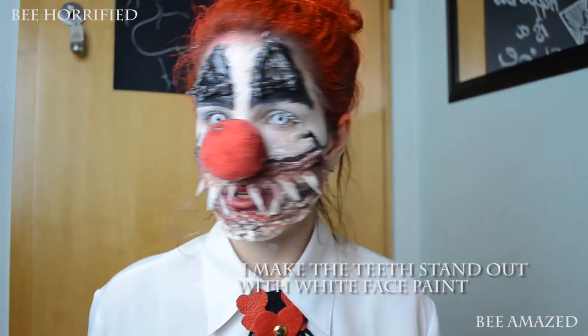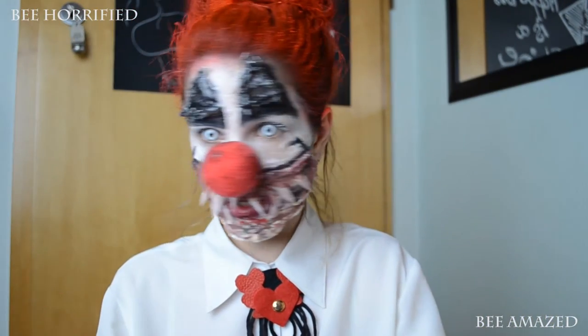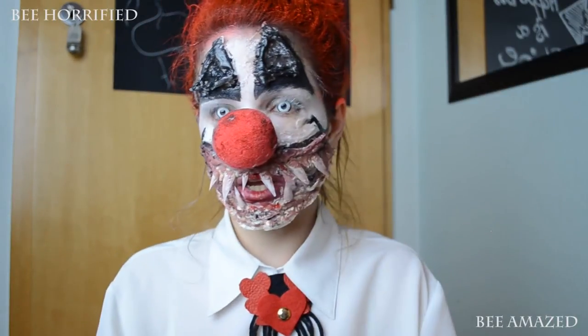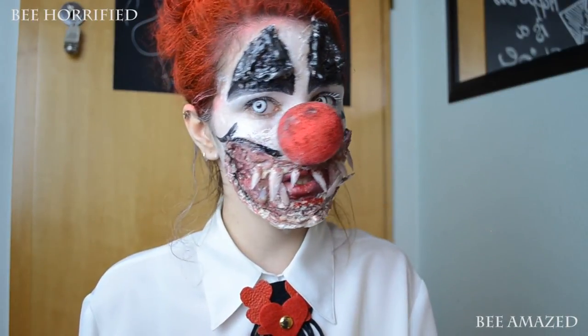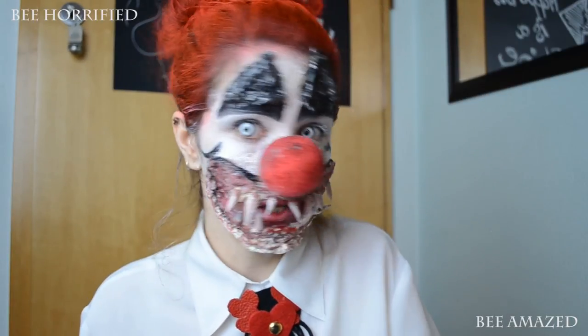The teeth don't have to be really clean, because that's just the look. And that is the finished look, guys — what do you think? Tell me in the comments below. I just added a white shirt and some funky brooch to the collar so it looks a bit more put together, but you could also wear whatever you want. I believe in you!